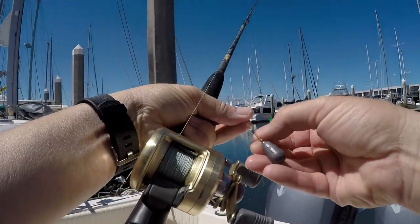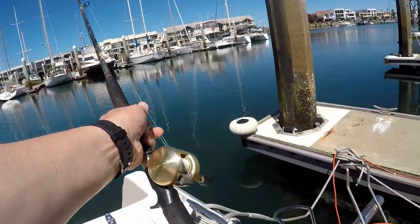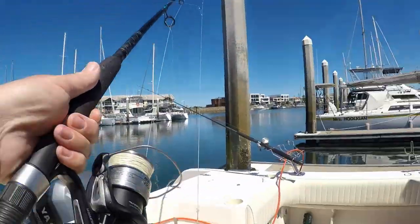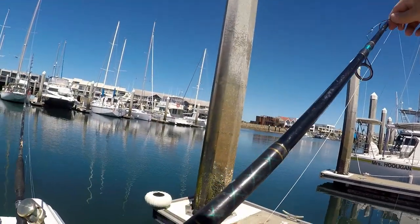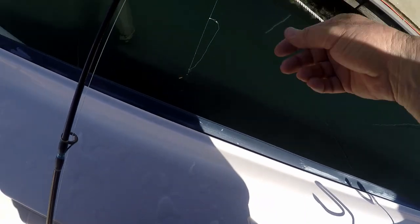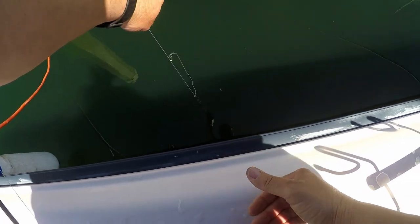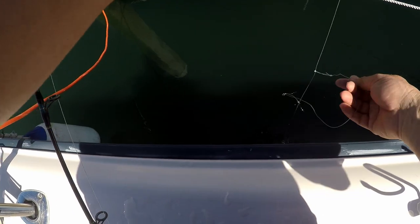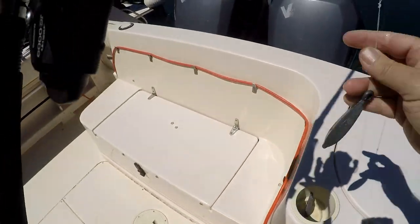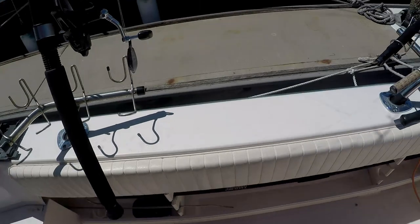With your snapper it's a bit different. Bring him in — see how the hook is now at the water level? You grab that trace. You've got to measure the trace for the height of your boat — the freeboard to the top of the gunnel — just so you can make sure you can reach it, and then you've got control of the fish. A lot of people high-stick the rod when it's too far vertical, and that's a good way of breaking your rod.